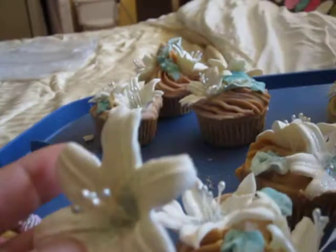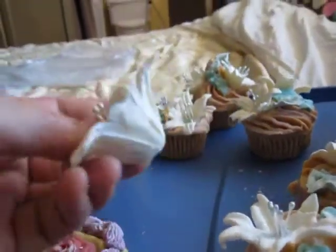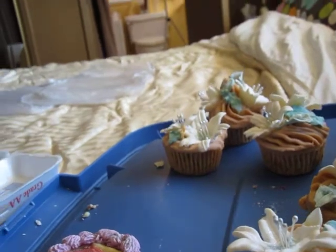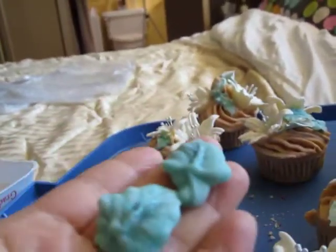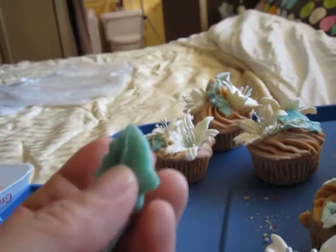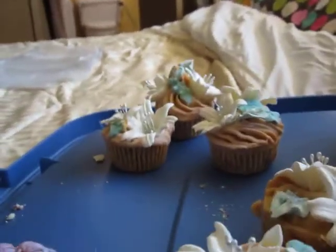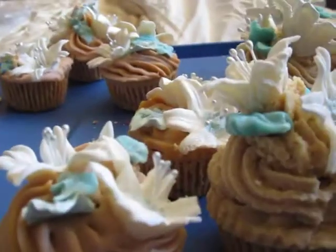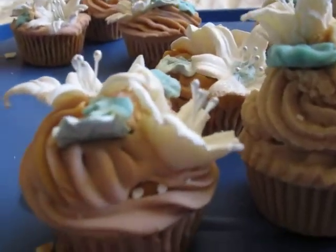I made a head with lily flowers and also leaves. I don't know how a lily leaf looks, so I just used ordinary leaves. I made the cupcake in two batches.